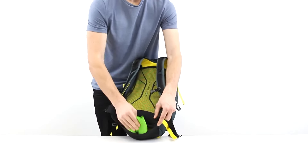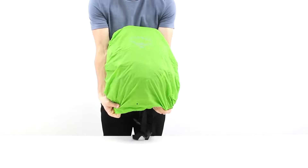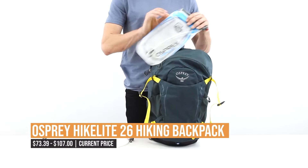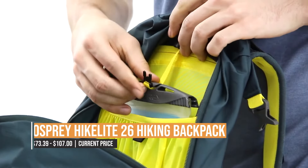With a weight of just 1.62 pounds and dimensions of 18.9 by 10.83 by 10.83 inches, this backpack is lightweight and easy to carry — everything you need for a successful hike.